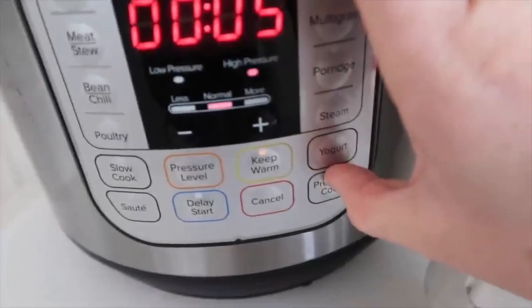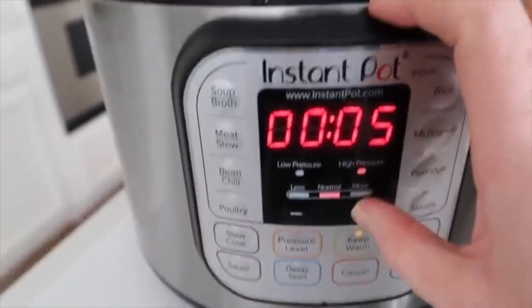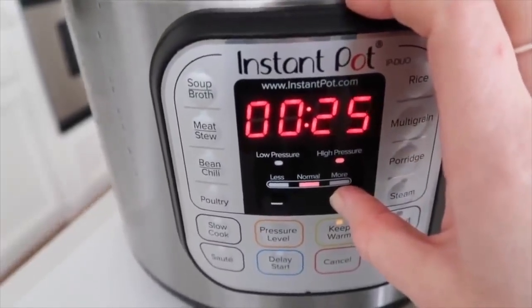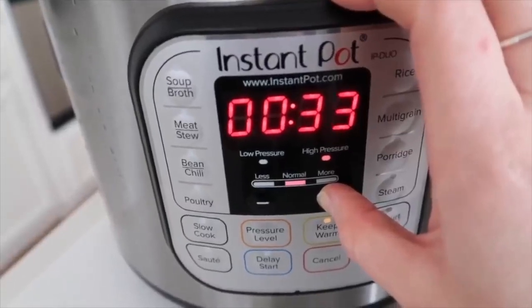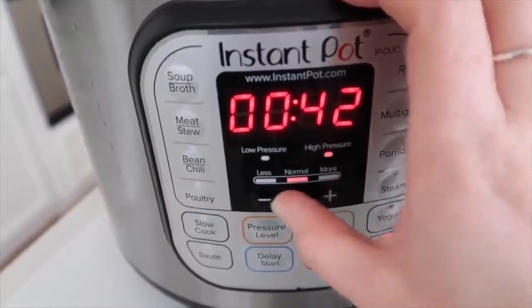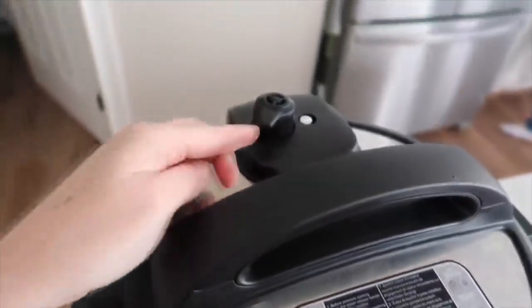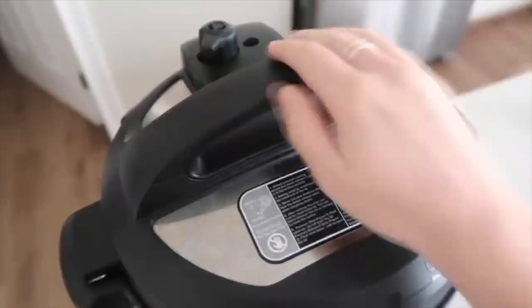Depending on which Instant Pot you have, this one has a pressure cook button — or yours might have a manual button. Go high pressure all the way up to 40 minutes. When the 40 minutes is up, turn the knob for a quick release, then take the lid off when all the pressure has released.